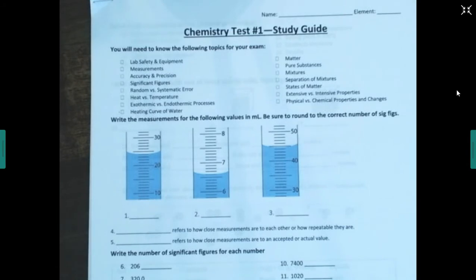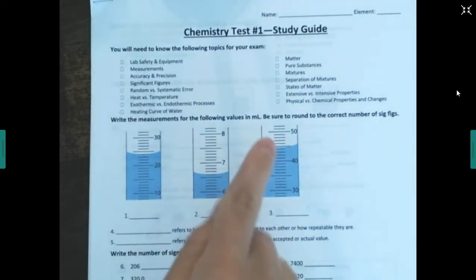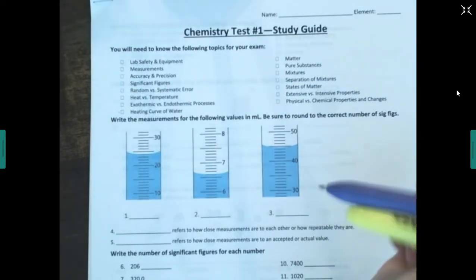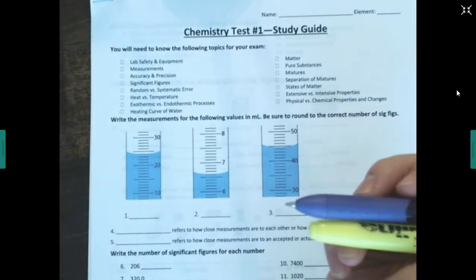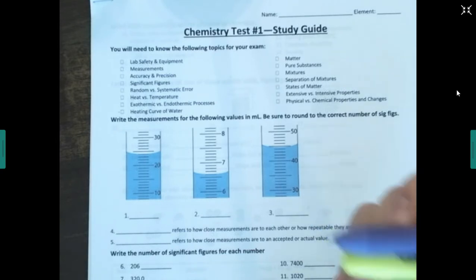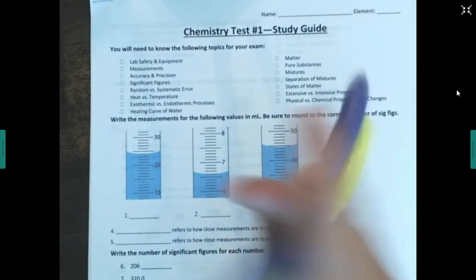Alright, hey everyone, I'm going to go over the study guide with you because you have a test coming up on day three. You need to be ready because it's going to be roughly 35 questions, mostly multiple choice but a couple short answer, and you only have about 45 minutes to do it.